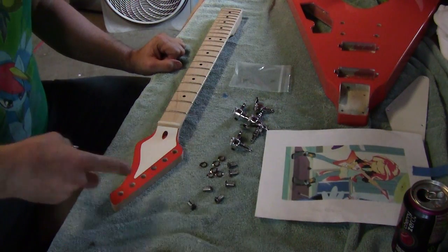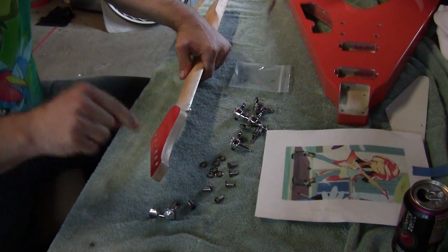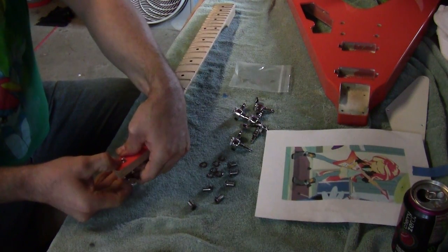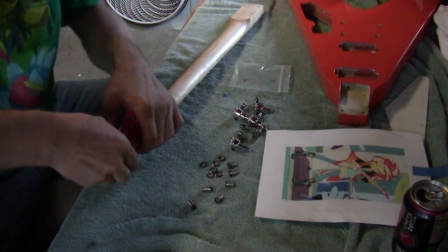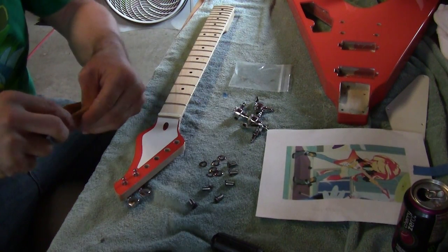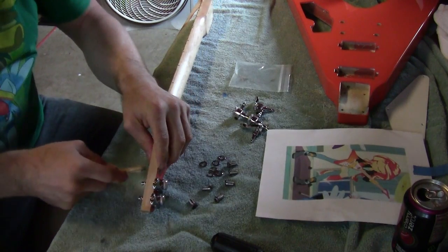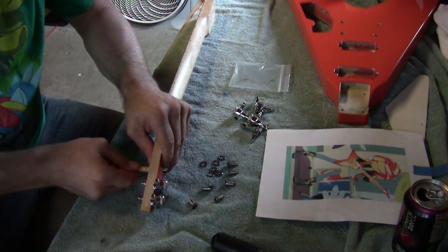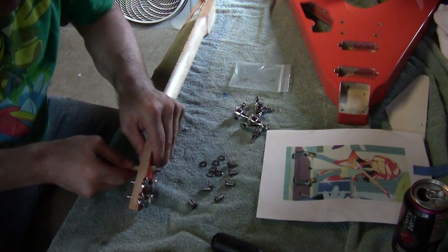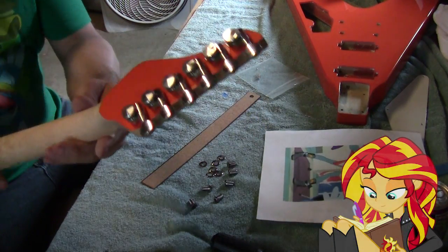To get this done we'll install the tuners in the holes, take a straight edge on the back to make sure they're straight, mark our holes, then drill with a 1/16th drill bit and put in our screws. I didn't have anything very small to sand with, so I just rolled a piece of sandpaper up on one of my screwdrivers to ream out the holes a little bit - just taking off a little bit of paint and clear coat so the tuners slide right in.